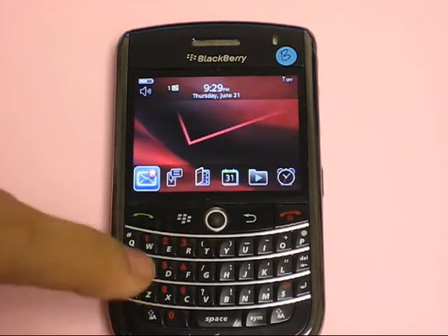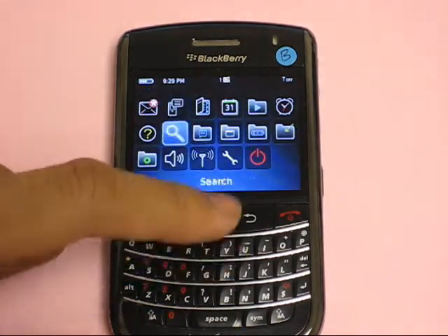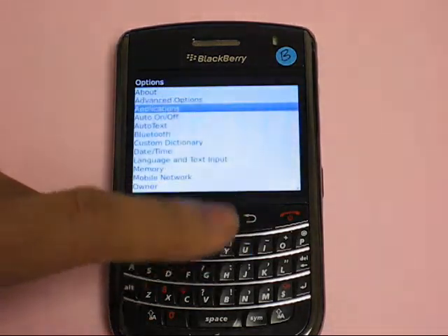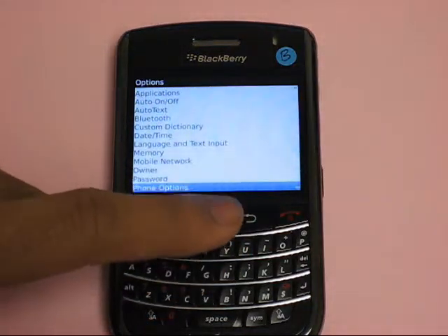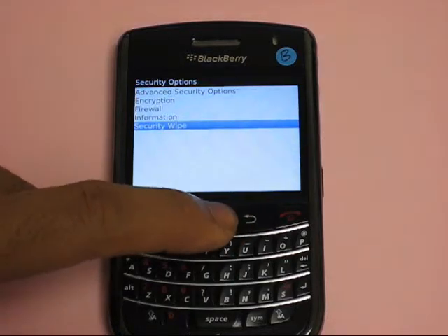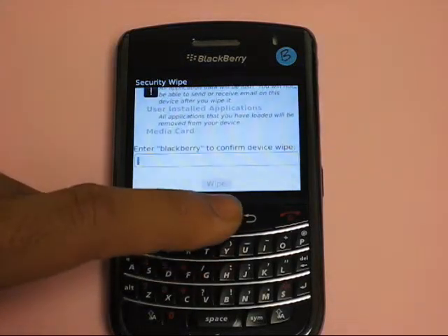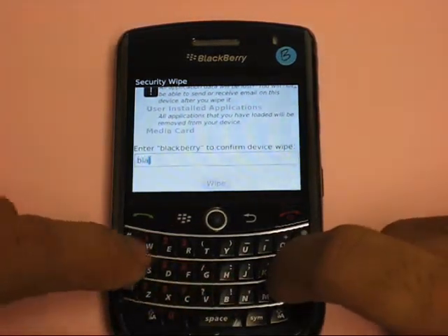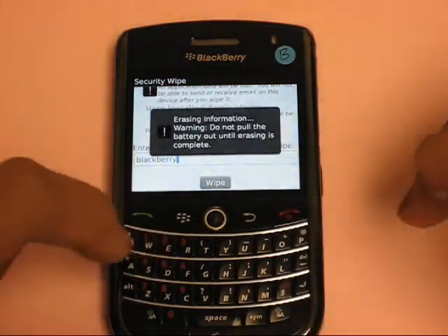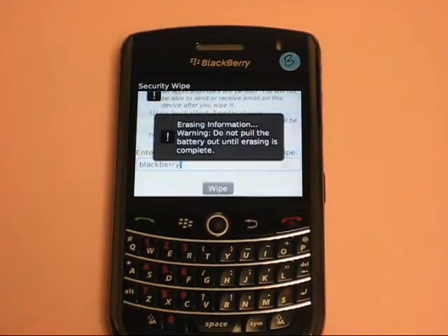First, what you're going to want to do is press the menu button, go down to the wrench, then scroll down to security options, then security wipe, then type in 'BlackBerry' and then enter to initiate the wipe sequence.